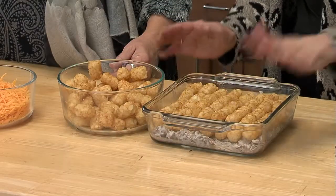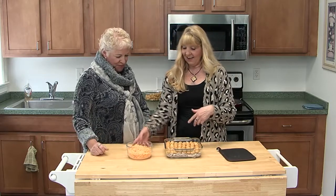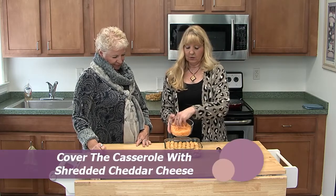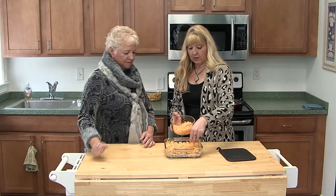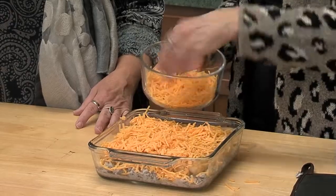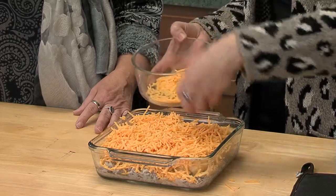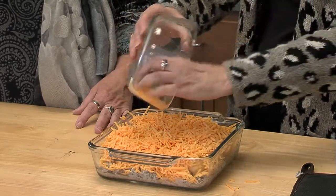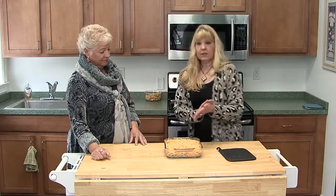We have beautiful, organized tater tots. The last thing we want to do is add about two cups of shredded cheddar cheese. You can use a blend of cheeses — any kind you like. Asiago, Parmesan — I love that stuff. I can eat cheese all day. Then you want to set your oven to 350 and bake it for about 30 to 35 minutes.